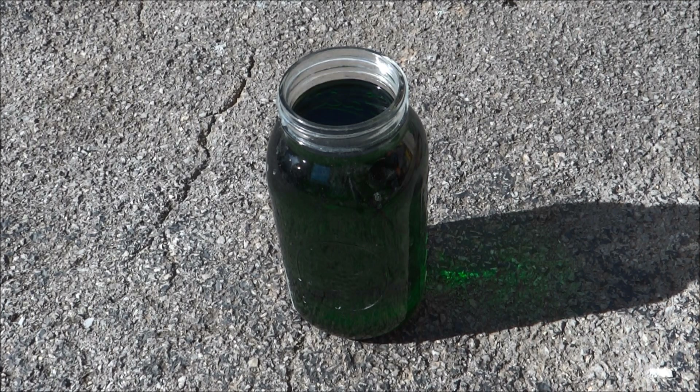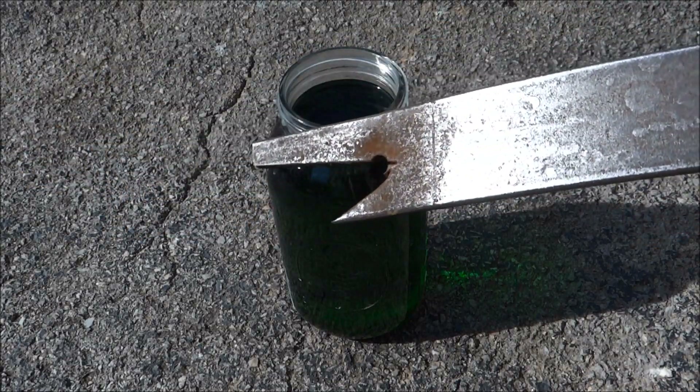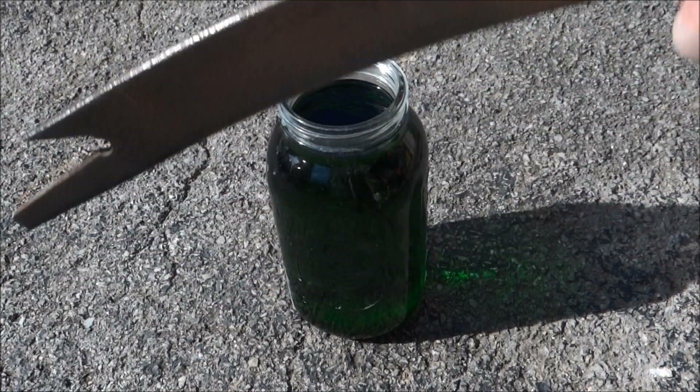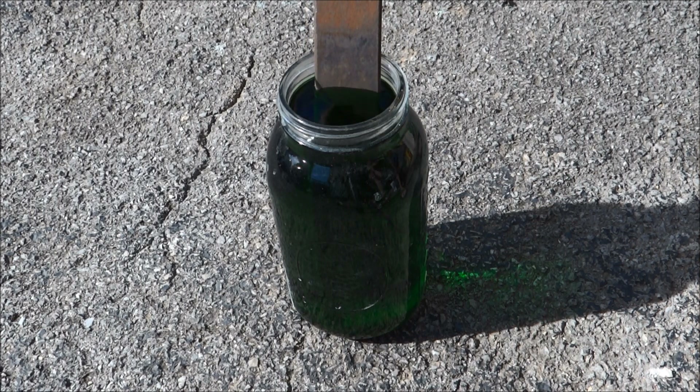I can reuse that AP, so I want to get that copper out of it because it's kind of saturated. One way to do that is to put a piece of clean steel in there — fairly clean in my case. This is an old leaf spring that I made a knife out of. I'm going to just submerge that in there and we're going to let it sit and see what happens.